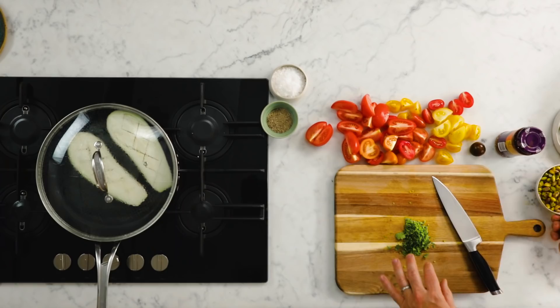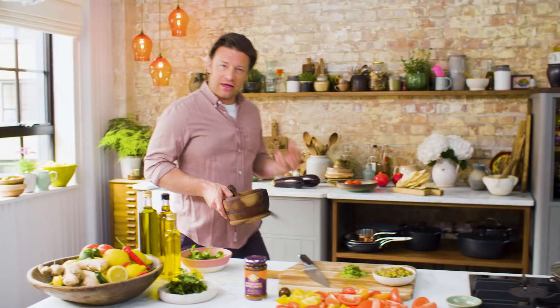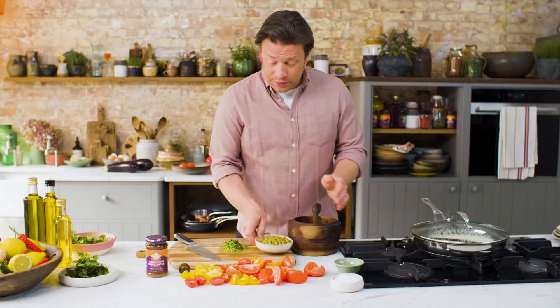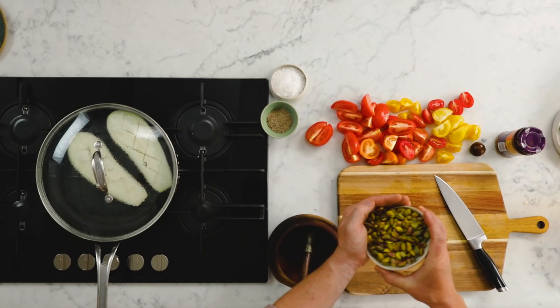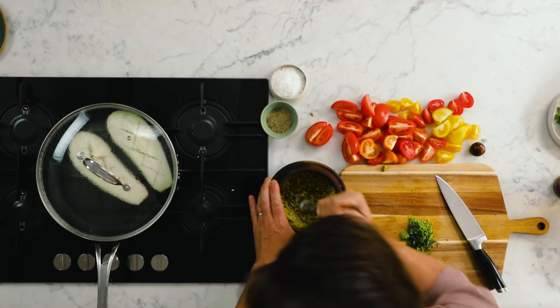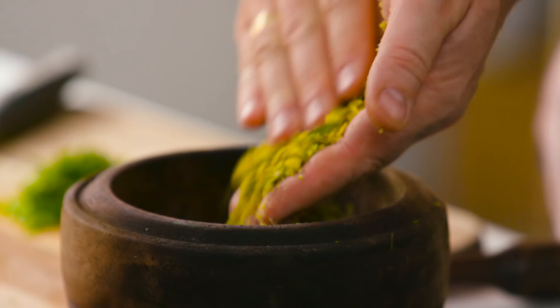Okay, so nuts. If you pound up nuts it gives you a really nice texture — it sort of soaks up the juice from the tomatoes. Just a little handful. I'm using pistachio here but you could use cashew nuts, almonds, peanuts even. They're quite fresh and creamy and it works really well with the spice. What I love is you get a powder, a dust, and then you get these bits of chunks — so it's all about texture.